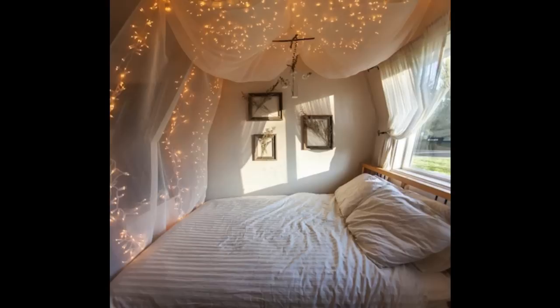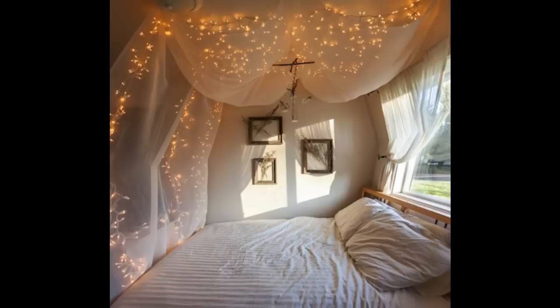Add some string lights to create an extra whimsical effect. Most things in life become more magical by adding string lights. Canopies are certainly no exception.